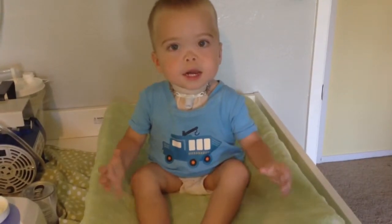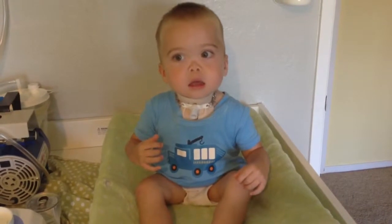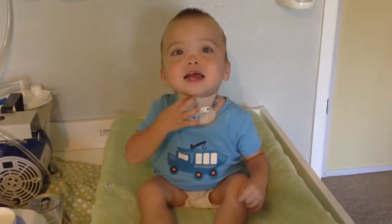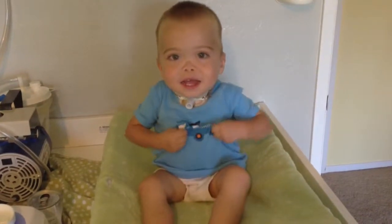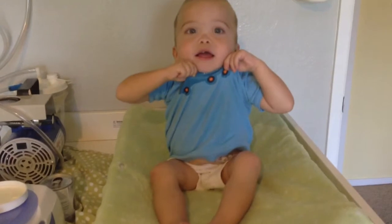Sign, all done. All done. What did we do? Did we fix your trache? Show me your trache. Show me your G-tube. Open your G-tube for me.